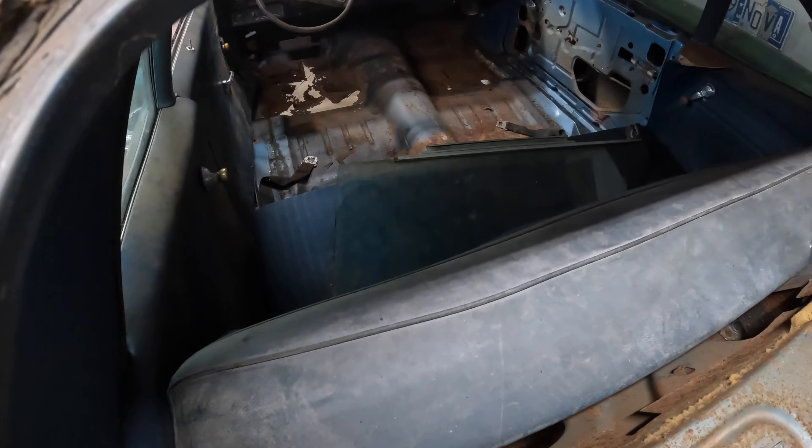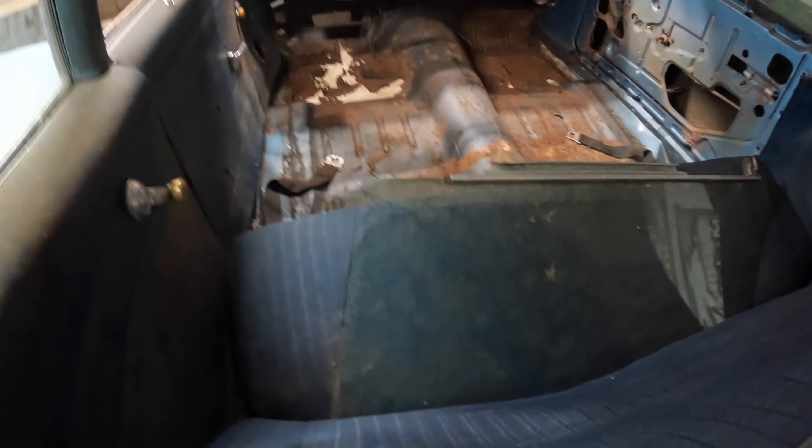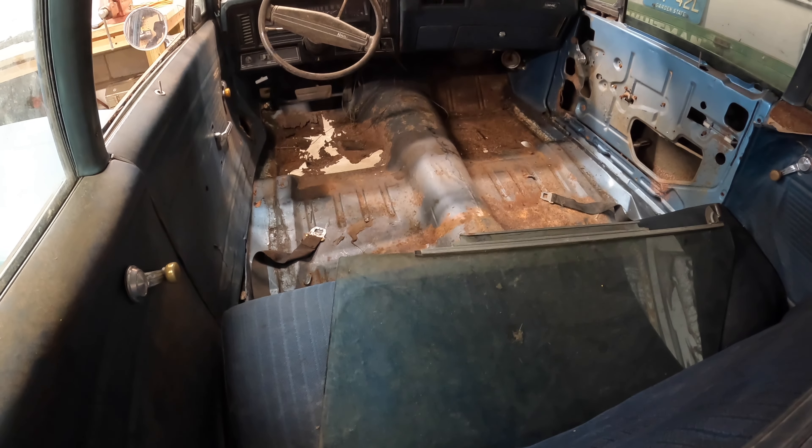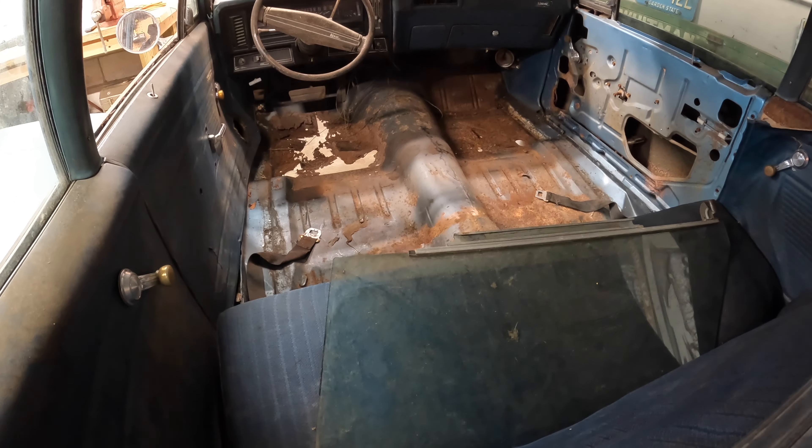The main thing that the blue car needs — which may be one of the few things as far as body work is concerned that we actually fix on this car — is floors.